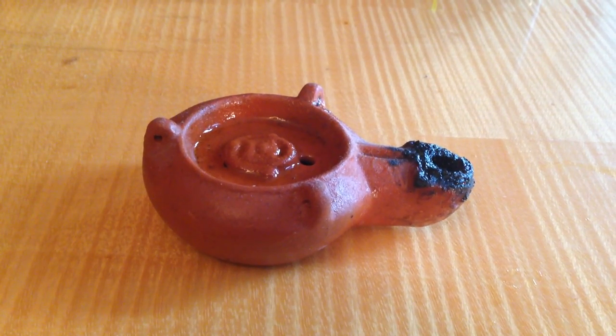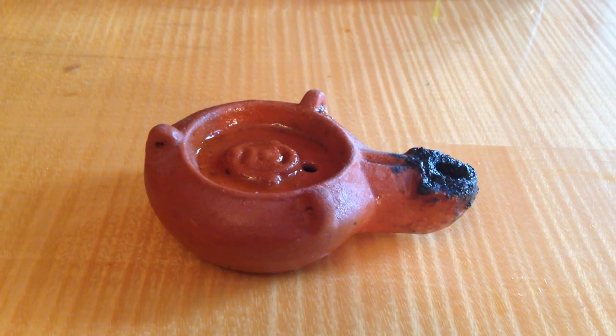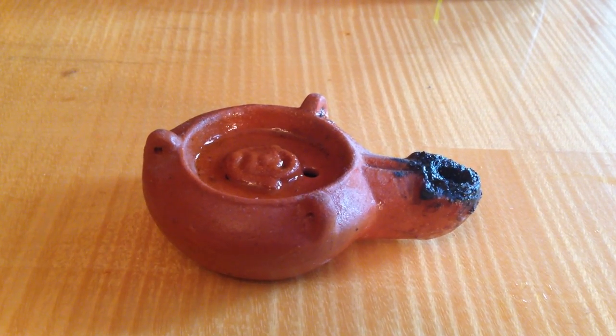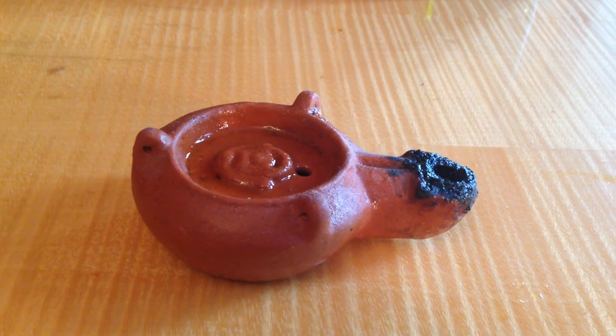Hi guys, this is Timotheus. Today I'm going to show you how to light an oil lamp. This is a Lucerna — it's an ancient Roman type of oil lamp. It's a replica I bought in a museum shop. You can also find some online.